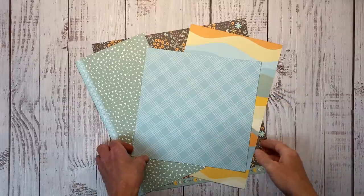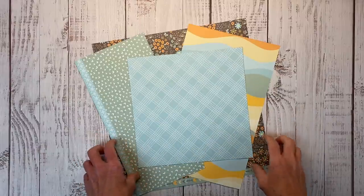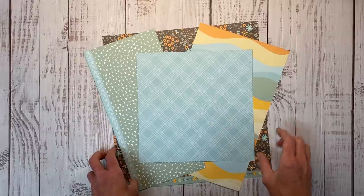Hello everyone. Welcome back to my channel, Crafty Concepts with Erin. I'm Erin and we're going to create a single page scrapbook layout today focusing on the corner embellishment cluster.